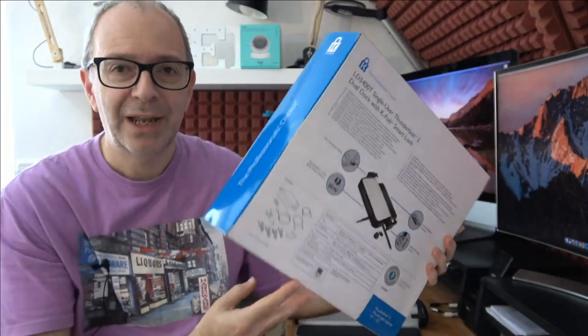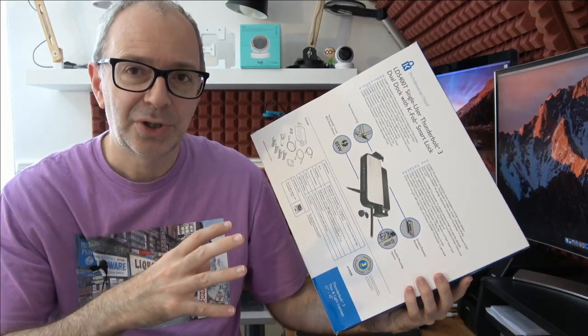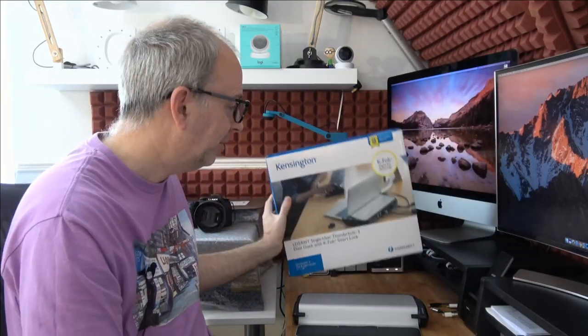Basically this will support an 11 to 15 inch laptop. Apart from giving you all the connectivity options around the back of the dock, it also gives you 85 watt power delivery, which is really very useful indeed.